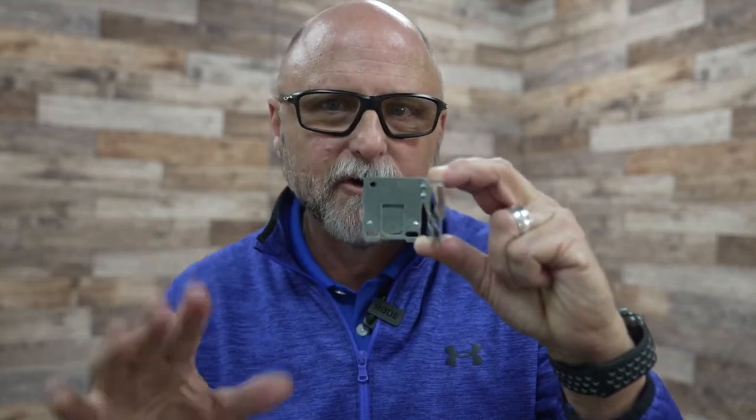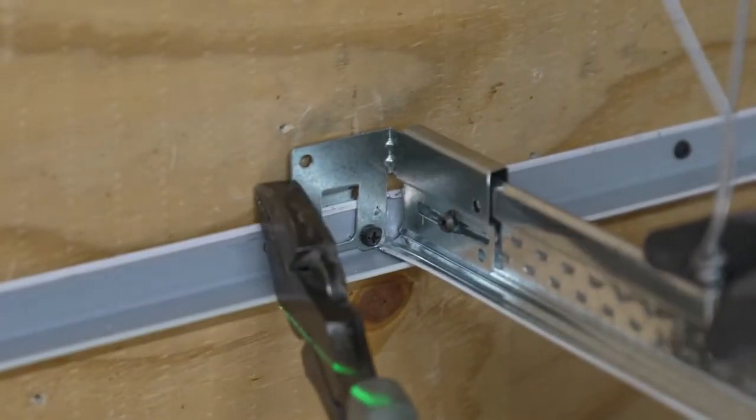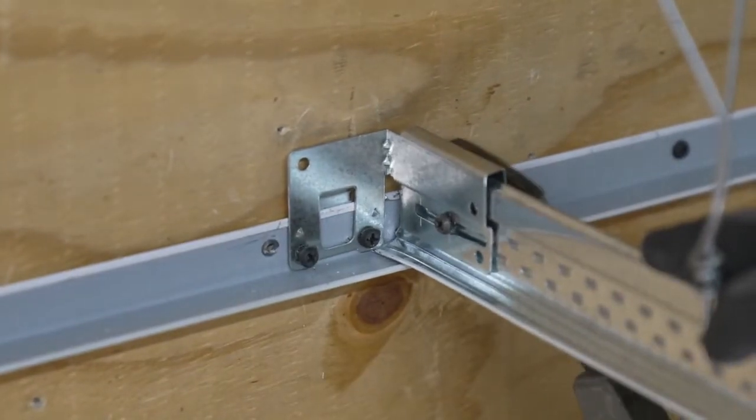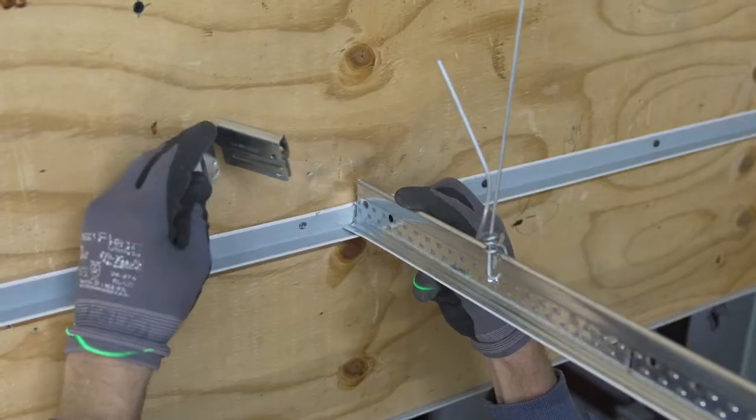This will aid in squaring your grid when installing your tiles by allowing for about an eighth-inch adjustability of your tee right or left, without having to unscrew and realign the clip.